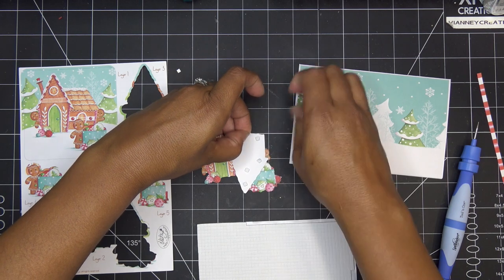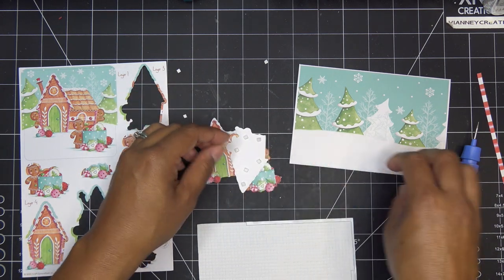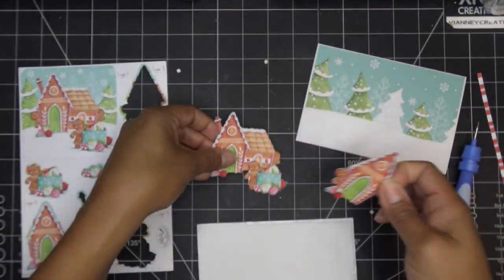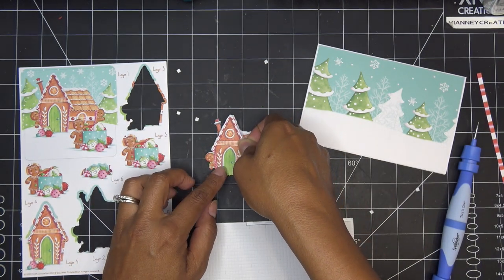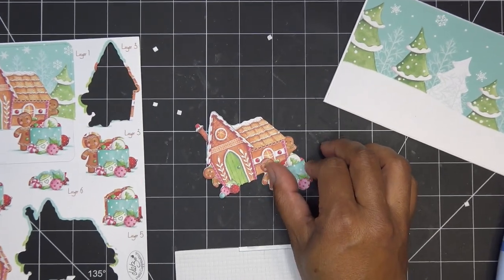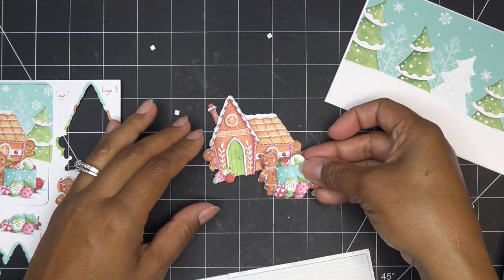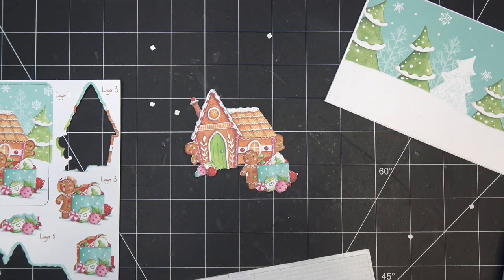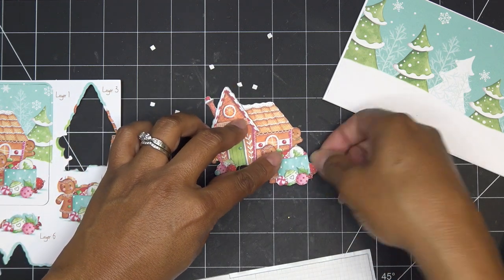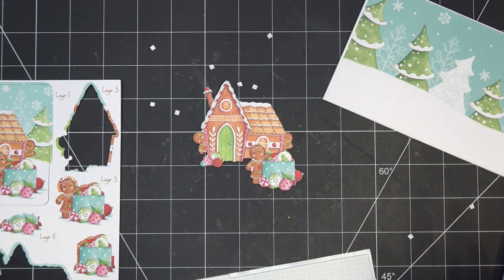I'll do the same thing for layer four, which is just this little area of our little gal with her little pile of ornaments — it looks like they're in a little box or something. I just kind of line it up. I love the way he's peeking around the corner! On that same plane is layer four. I'm just going to pop some little adhesives on her — it's still really only two layers even though it's called layer four. I'll take the backings off and line them up. That already gives you a little dimension.